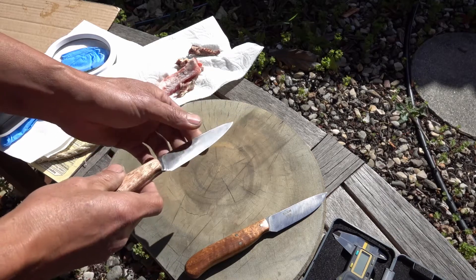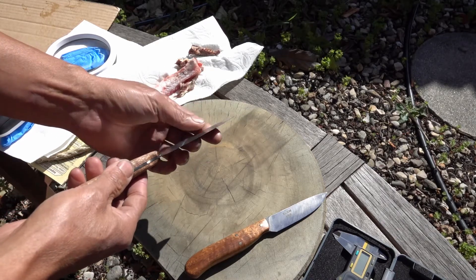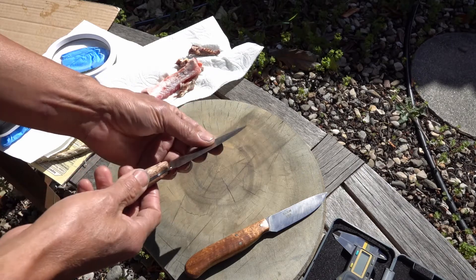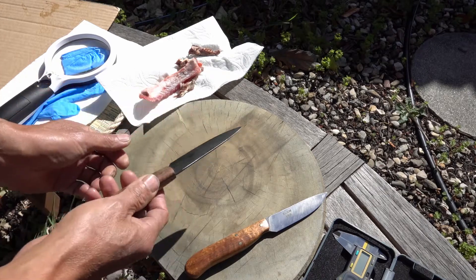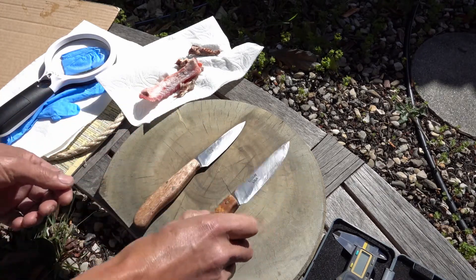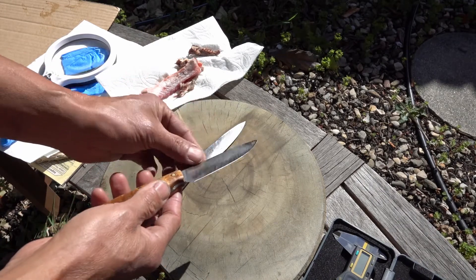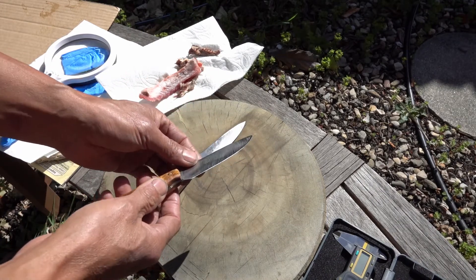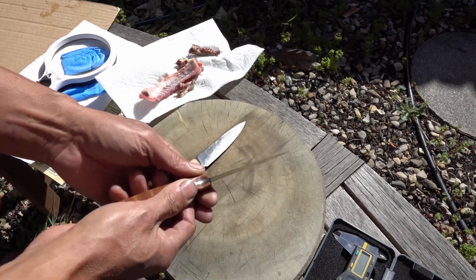The sharpening angle is 15 degrees per side with an 18-degree micro bevel at DMT extra fine, and the same sharpening geometry for this S125V at 66 Rockwell — also a burnt trout grind.